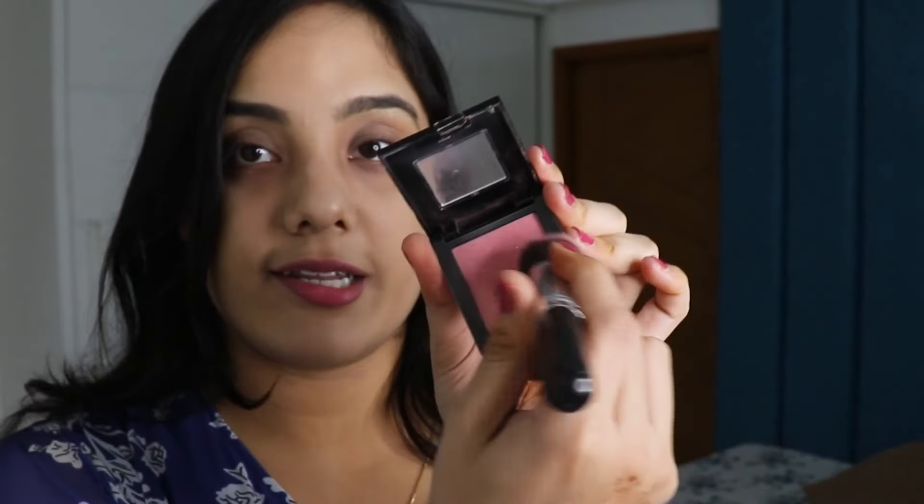You know, we need to be extra ready. We are Raksha Bandhan special. So I am going to use blush, which is Maybelline Fit Me Blush in shade 03. I am not going to use much blush. This shade I like very much. It is very, very pretty. Look at this — it gives a very natural look. It doesn't seem like we have done a lot of makeup, and it gives a really good look.